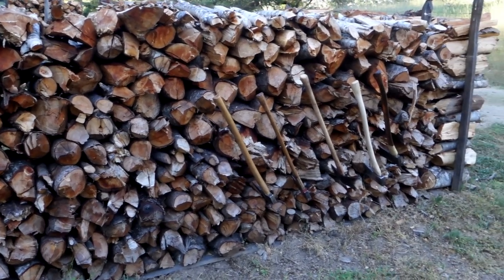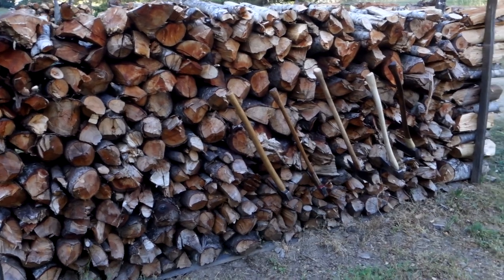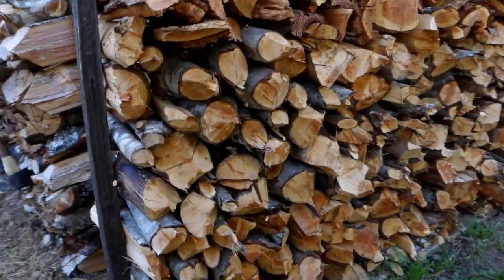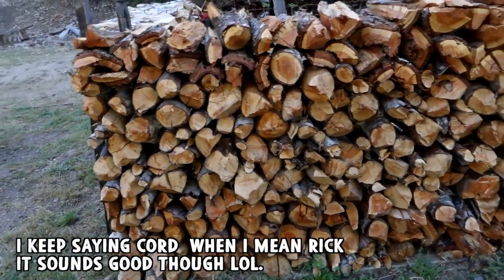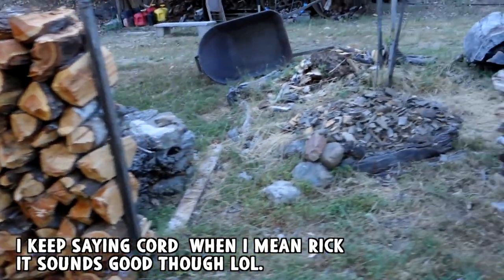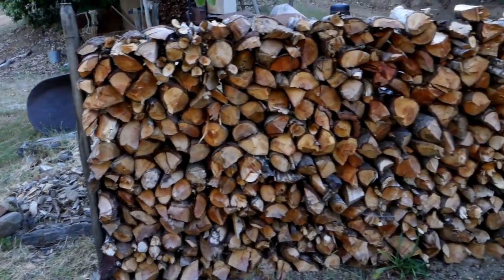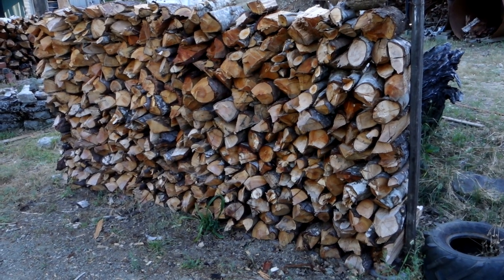Here's my cord of wood for 2017, Cordwood Challenge. This is one-third of a cord right here, and that's 4 by 8 by 16 inches. Here's another cord right here — same measurements. And then this cord is not a cord because these pieces are probably an average of like 10 or 12 inches wide. So that's a lot of cutting with an axe right there.